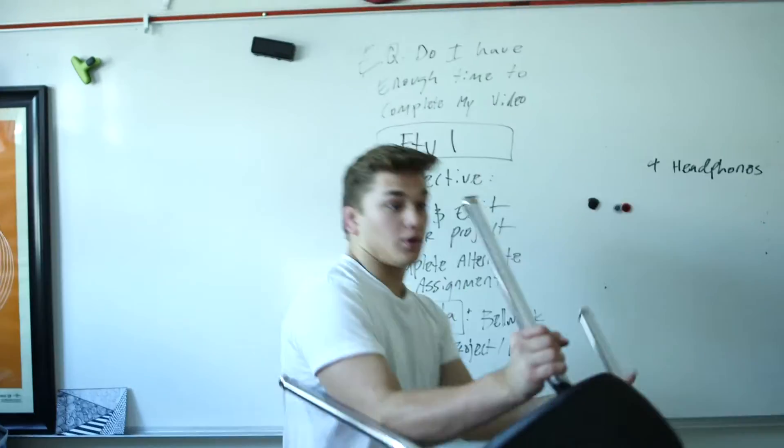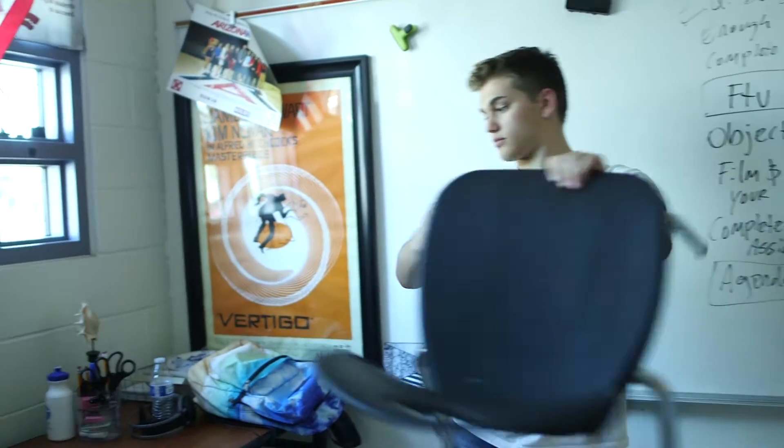The first thing you'll need is something to put your light on, and then you can go to Home Depot and buy these — they're clamp lights. Everybody talks about them.